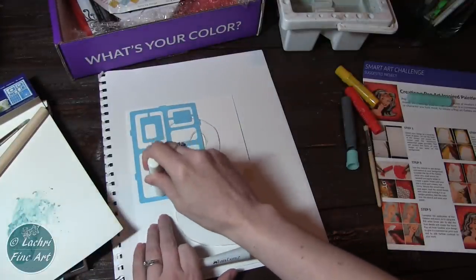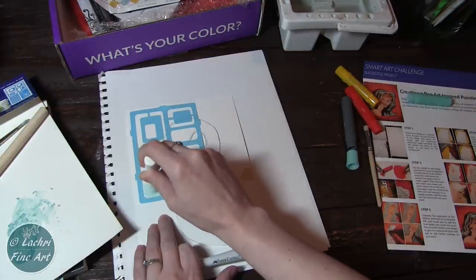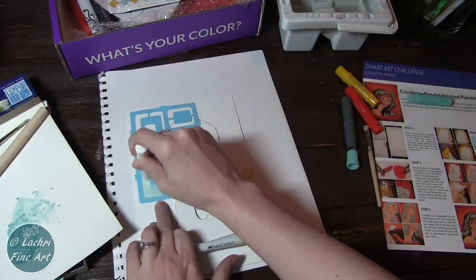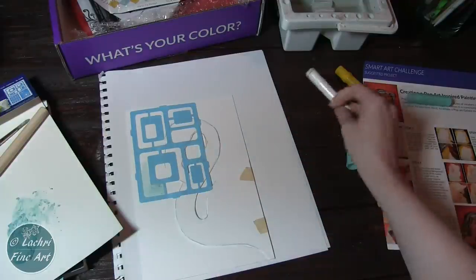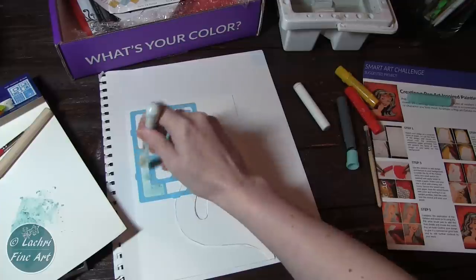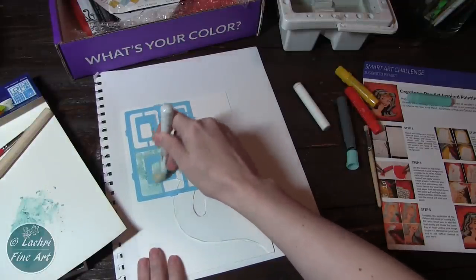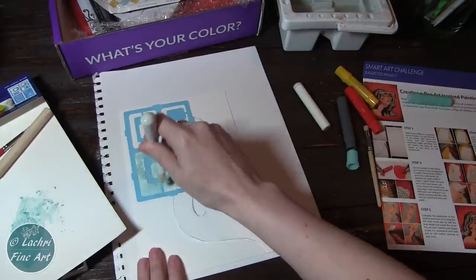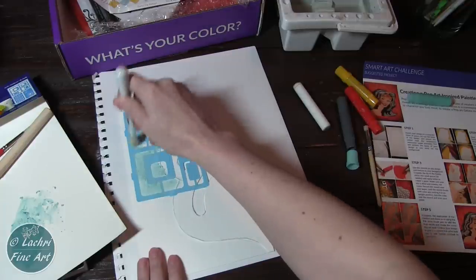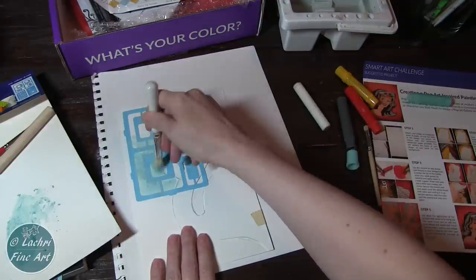First I tried the little spongy tool that came with the Gelatos, but I didn't love the results. I switched over to the stencil brush that came in the box and liked that much better — it was much more opaque than what I got with the spongy brush. So I put that aside fairly quickly and switched to the brush meant for stenciling.